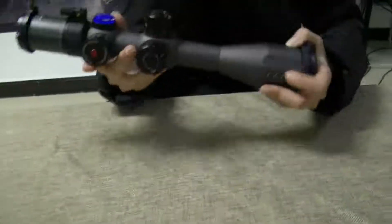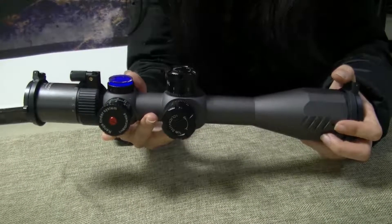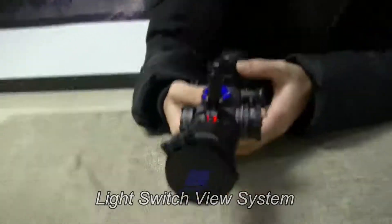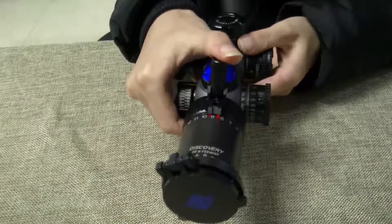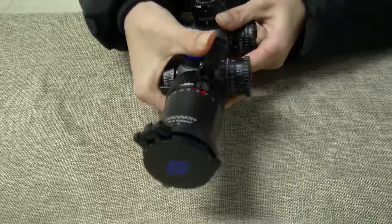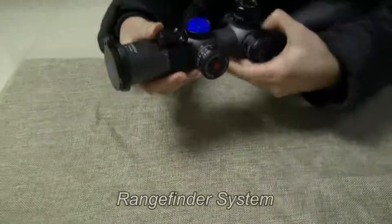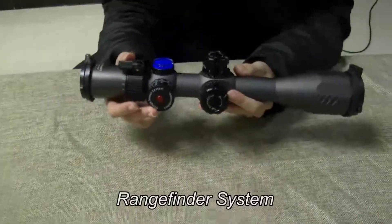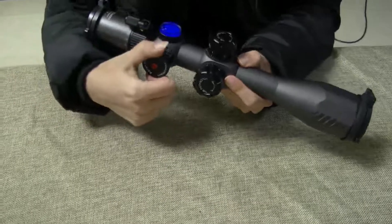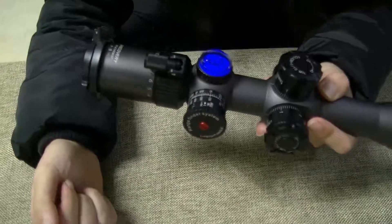Apart from that, what differs this model the most lies in the fact that it contains two of our patented systems. One is the light switch view system, which helps you quickly zoom the ring to the accurate power at night. The other is the range finder system, which allows you to measure the distance by using this measuring wheel. Just turn the wheel and you will be able to read the distance immediately.